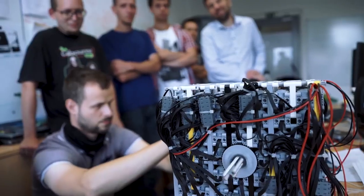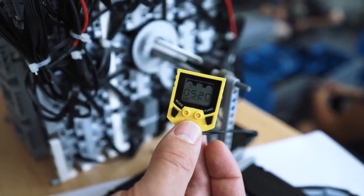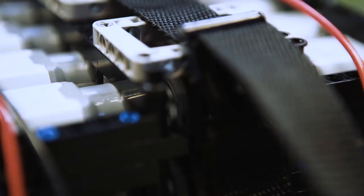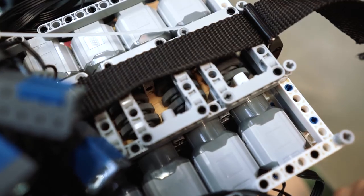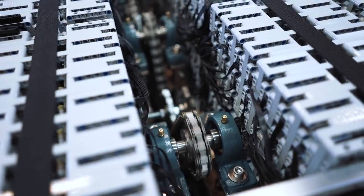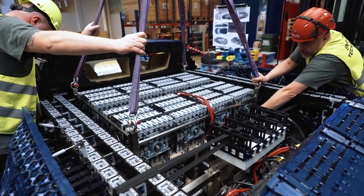As I heard for the first time that the model was going to be movable, I thought we could do that — until they told me how. So we got to work and came up with something. We started testing. It's a matrix of seven times seven motors in two layers, multiplied by 24 — so we have 2,304 power function motors in the vehicle.